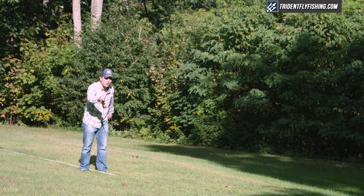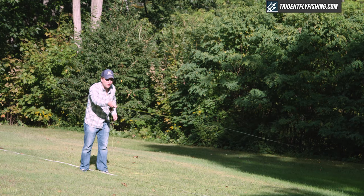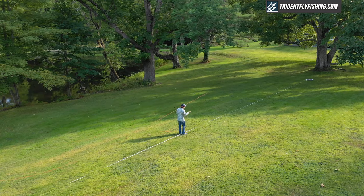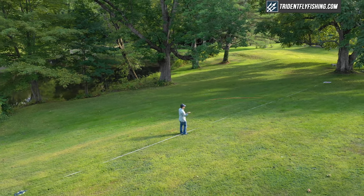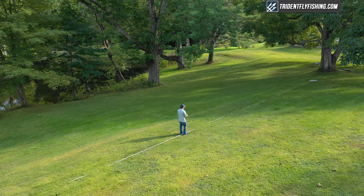At 60 feet, on the other hand, is going to be a no-go. We tested this rod with a Rio Gold — maybe with something super light like a Rio Trout LT you could approach longer distances. But frankly, that's not what this rod is designed for, and it doesn't do it very well.